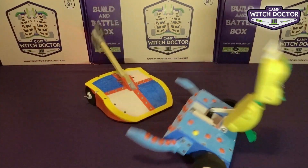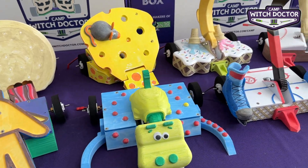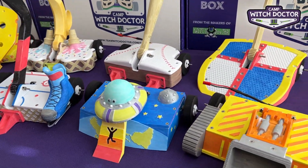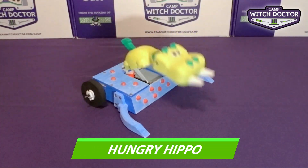You'll start by choosing which robot you'd like to build, so let's go ahead and meet the robots. There are three weapon types: lifters, flippers and hammers. Let's get started with our selections of lifters.